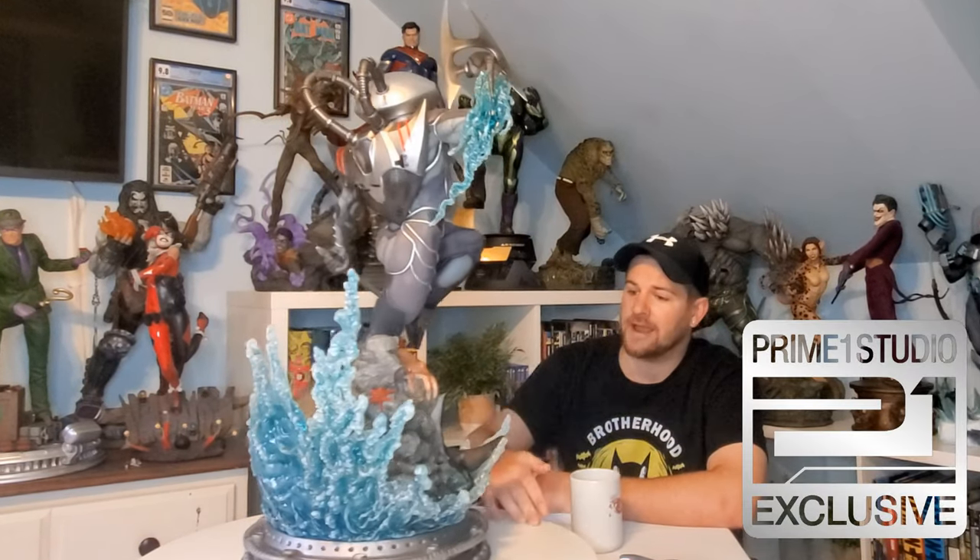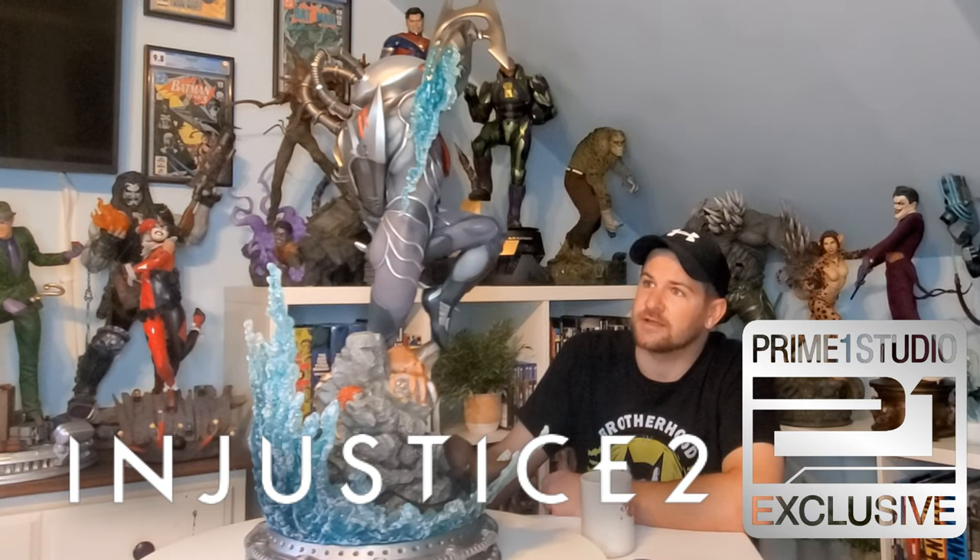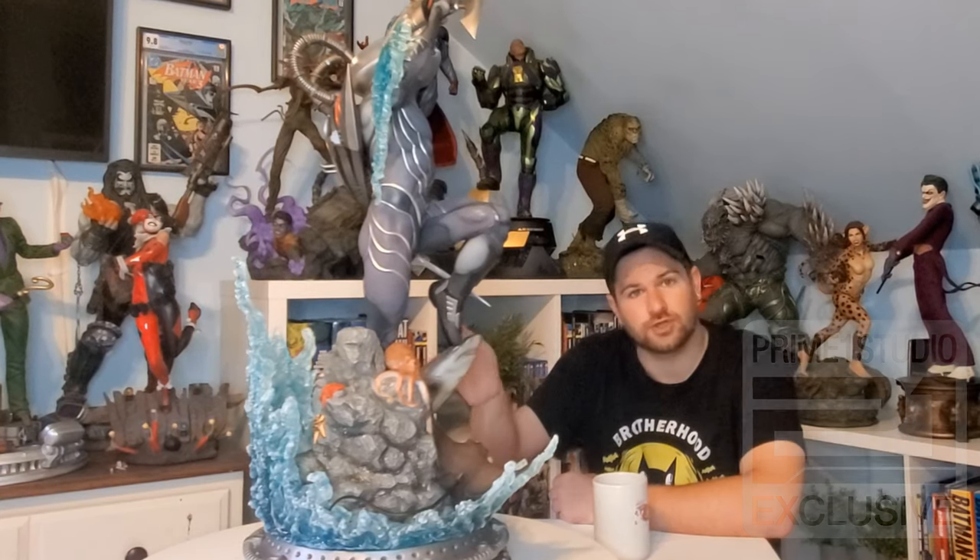Prime One, stop making your quarter-scale statues huge — stop! This is James from Minhunter Comics. Welcome, comic and pop culture fans. Today we are looking at the Prime One exclusive Black Manta, taken from the Injustice 2 video game.